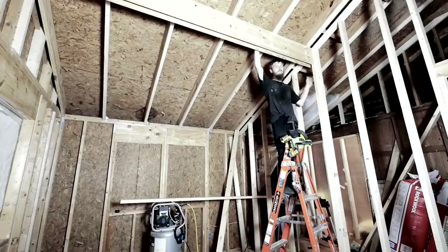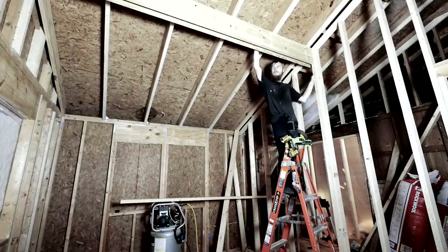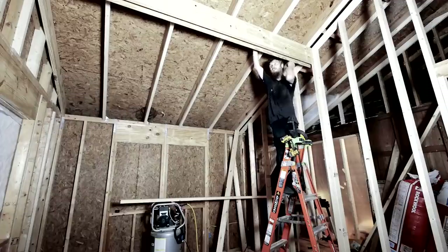We're not done yet, but we got our first beam in and it was a huge accomplishment. This thing was heavy and a little difficult, but we did it. Now it's not just going to be propped up with one 2x4 — we still got to build this out. But this thing is in, it's touching the roof perfectly and super strong.